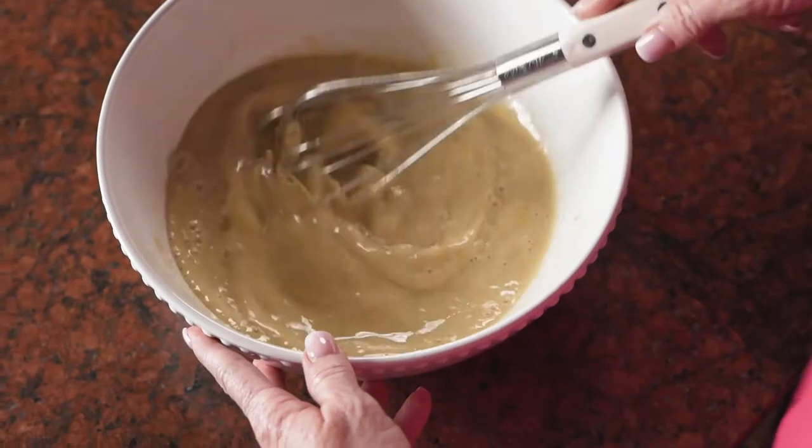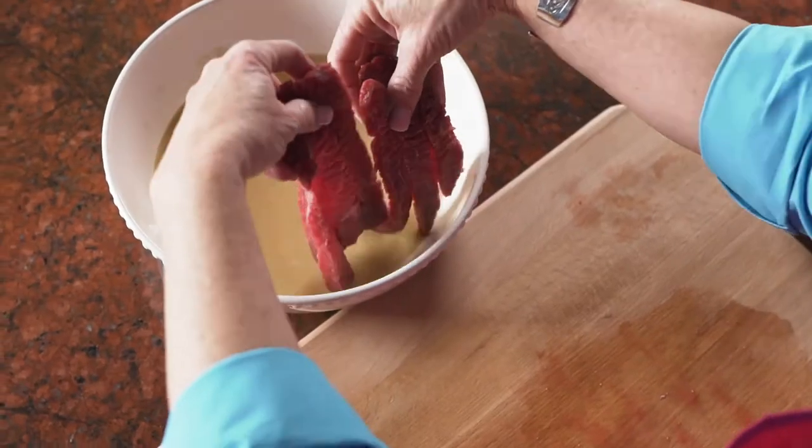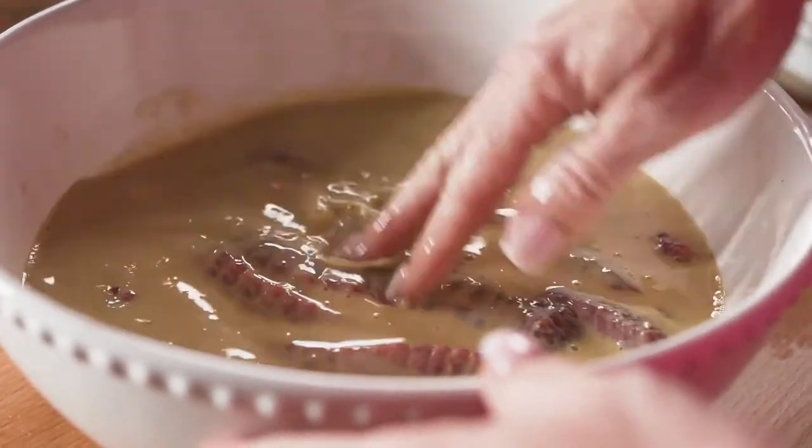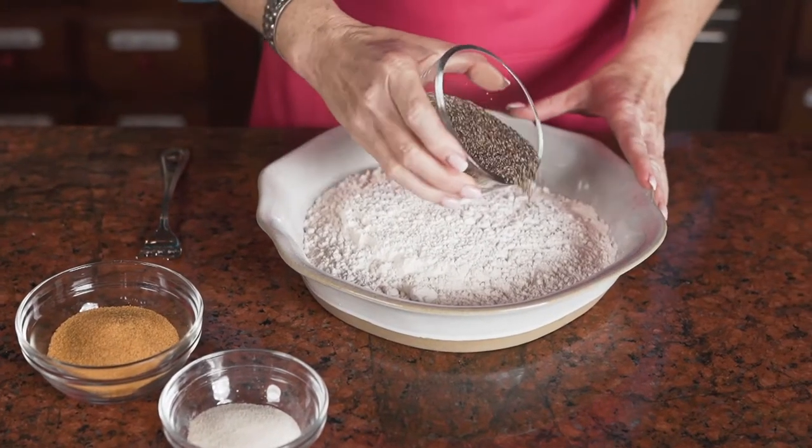I let the steak fingers marinate in this egg wash anywhere from 30 minutes to an hour, depending on what ranch chore I need to go do, and then I come back and put them in the flour dredge.